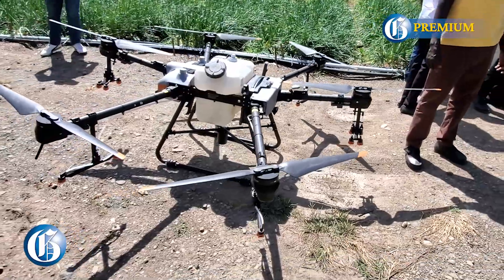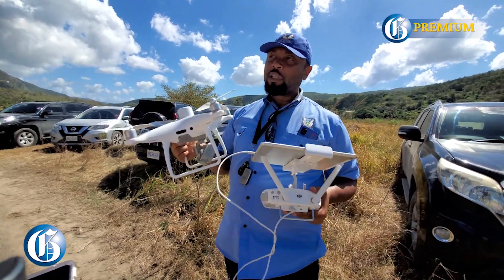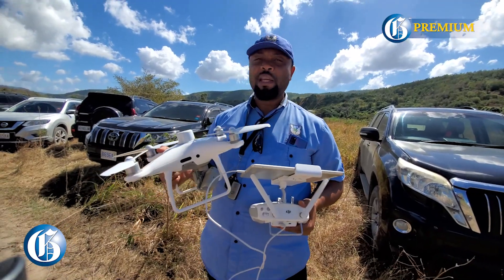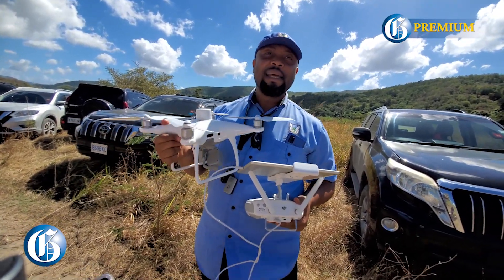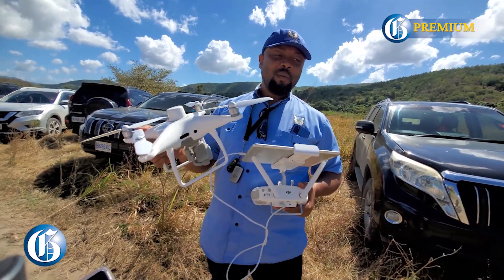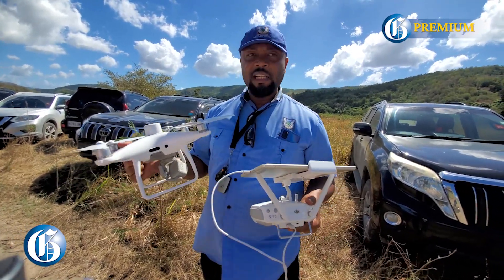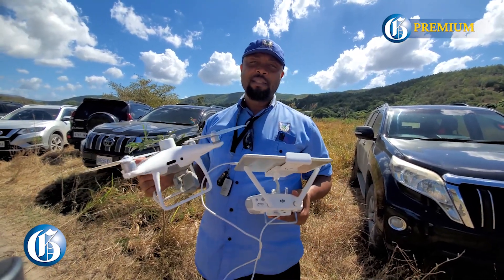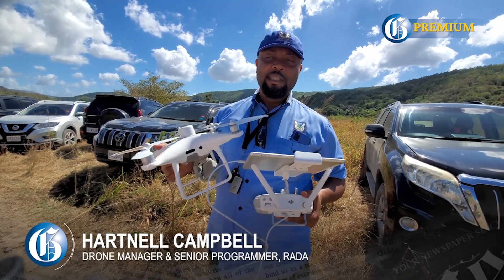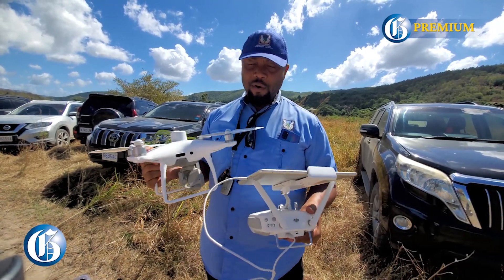Some farmers would employ the drone for surveillance — not just surveillance in terms of predial larceny, but surveillance for crops and livestock. You want to know what's happening while you're reaping, you want to know where your livestock are. It can tell the health of the crop and the health of the livestock. You would see infrared showing one animal whose infrared signature looks different from all the others — when you check it, that animal may be running a high fever. Drone technology is something we want farmers to adapt because it's actually very good.